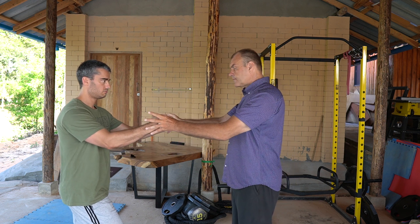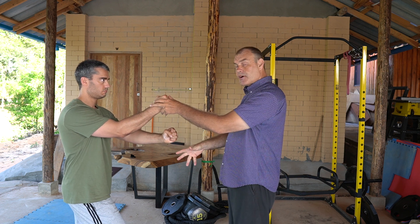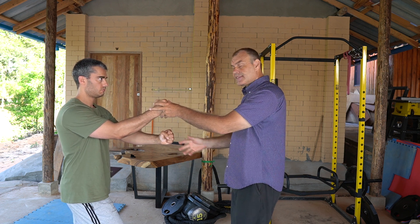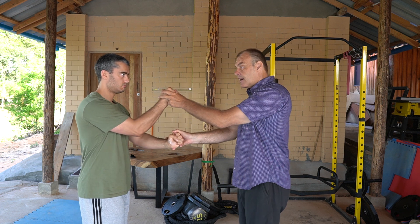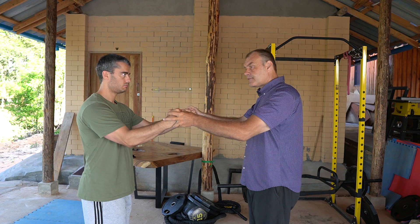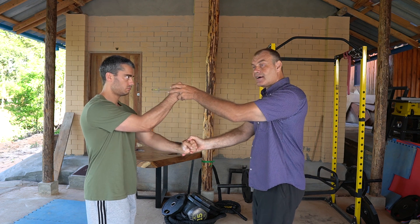Once we've done this exercise, we do it with a back stance, both legs, a neutral stance, and then the feet together, as in the last video. We get this main framework building up for the center line power.